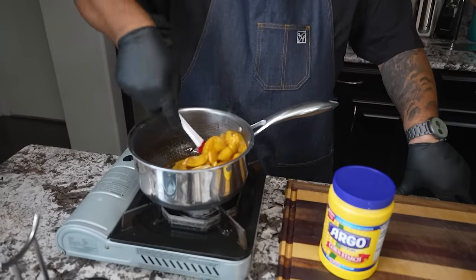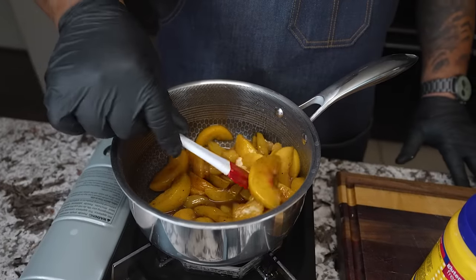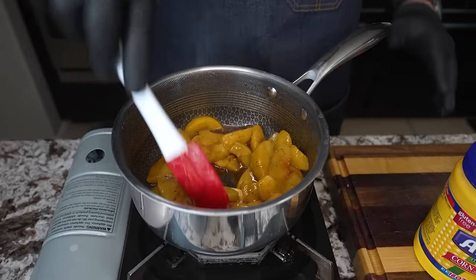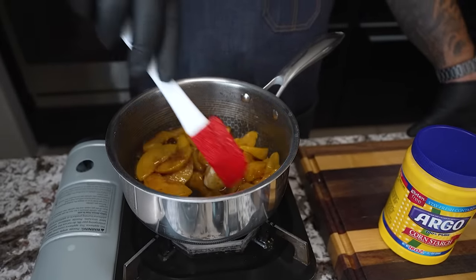Now if you want to — I forgot to tell you this — if you would like, you can dice these down. It depends. But looking at the size of this one right here, maybe just one or two inside of there. Maybe I can get three inside of them.